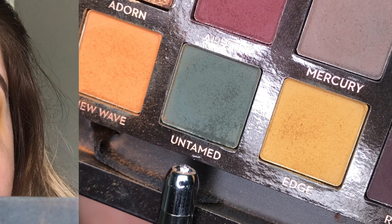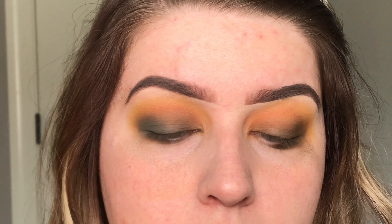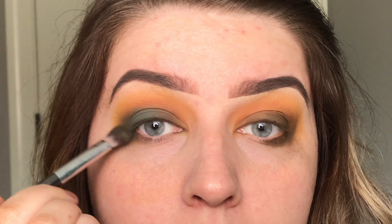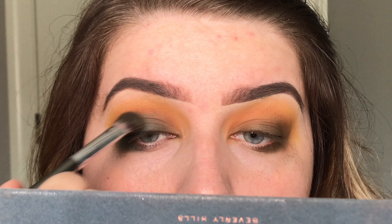Then I'm going to take this olive green color — it's my favorite color in the world. I'm going to take this on just a flatter brush and try working it on the lid. It wasn't as bright as I really wanted it to be, so you'll see in a minute what I do.